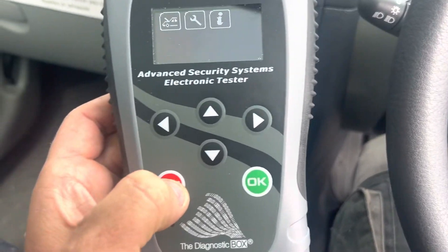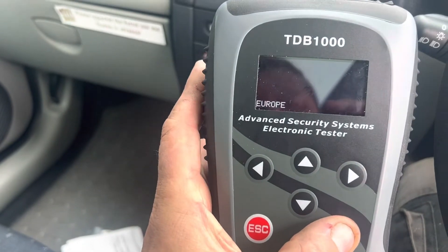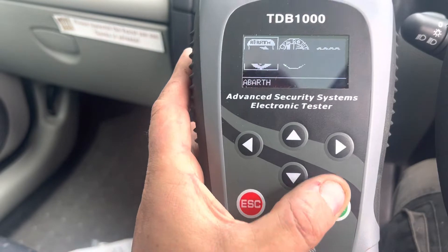All right, hi guys. So using the TDB 1000 for the first ever job. Plugged in, going through the screens now — Renault Clio.